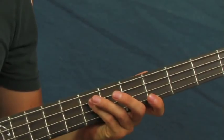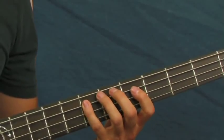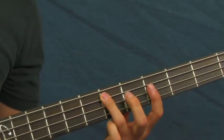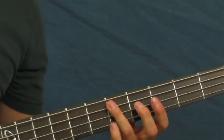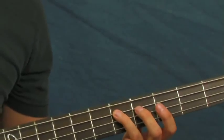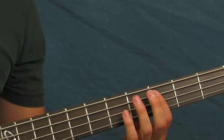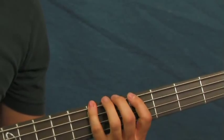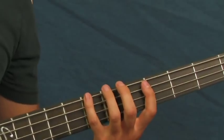What you're going to be doing is hitting on the seventh fret of the A string just twice, and on the second time it's going to be quick, going to the sixth fret of the A string. Then you're going to be going to the fourth fret of the A string. Then you're going to be on the seventh fret of the E string.